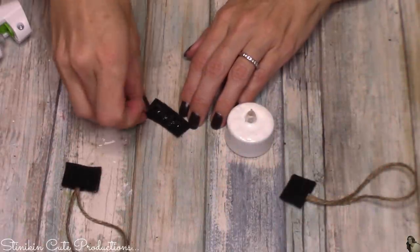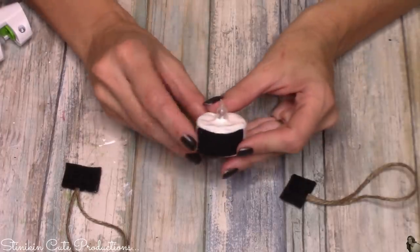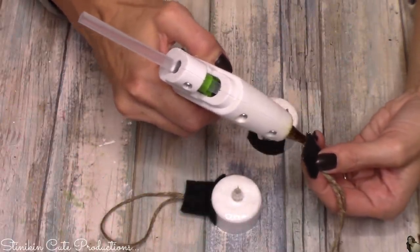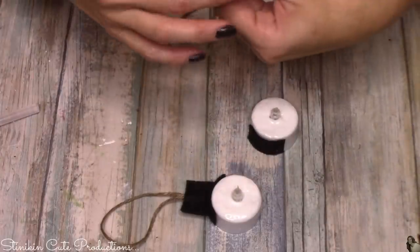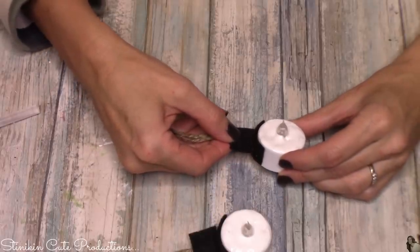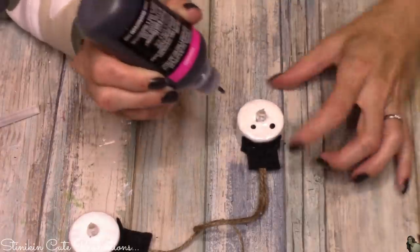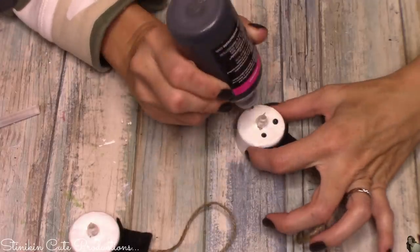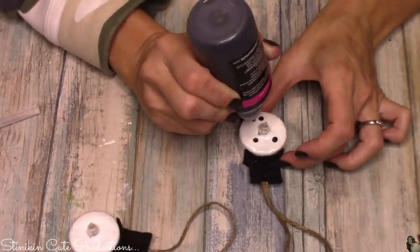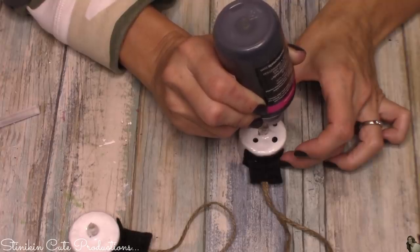The rectangle pieces of felt that we cut we're going to hot glue to the outside of the LED light because we're making Frosty's top hat. Those two square pieces of felt that we glued together with the twine — that's going to act as the top part of the top hat. So we're just going to hot glue that onto the center part of the rectangle felt that we hot glued to the outside edge of the light. For Frosty's face, I'm going to keep it simple. Using the black puffy paint, I'm going to do his face with dots — it doesn't get any simpler than that. If you've got little ones doing this project with you, they can easily do this face.